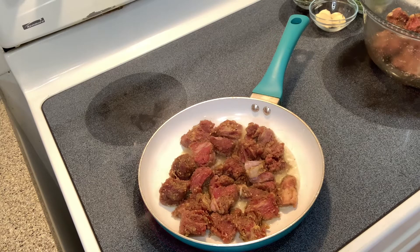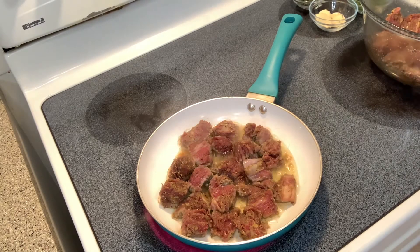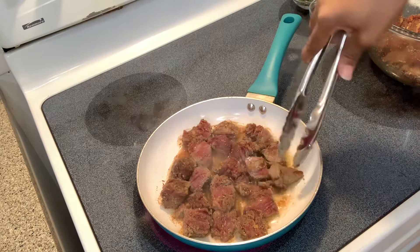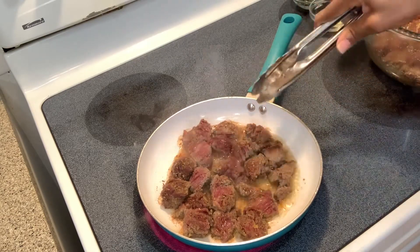I'm going to let my steak bites cook on each side for two to three minutes. When you put your steak bites in, do not touch them at all — just let them cook. That's how you get a nice crisp brown on each side. Y'all, it smells so good right now. It's been three minutes. I like my steaks well done — it don't get no better than well done.